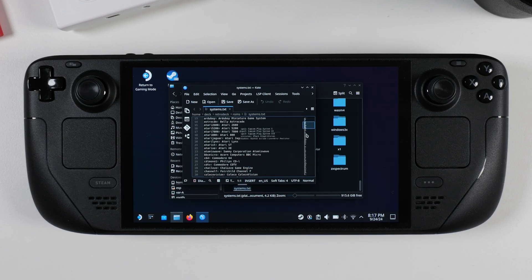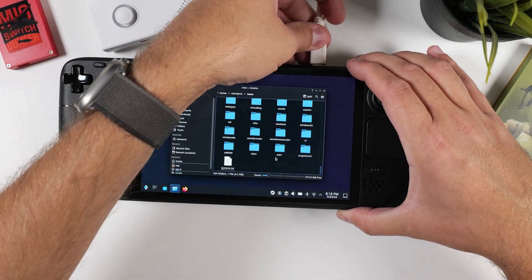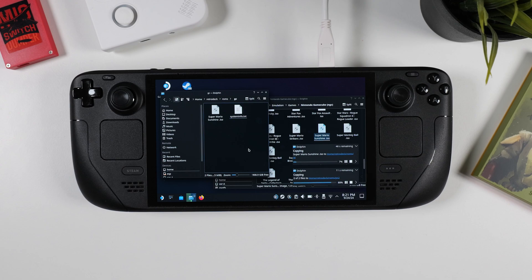Your next step is to fill these folders with the ROM files or games you already own, organized by the appropriate system. All you really need to do is take your source for ROM files, plug it into your Steam Deck, find your game files, and simply drag and drop them into the correct folders. For example, place your GameCube ISOs in the GC folder, your PS2 ISOs in the PS2 folder, your Wii U games in the Wii U folder, and so on. It's that straightforward. Go ahead and pause the video here to transfer your games, and when you're done, come back and I'll walk you through the next steps.